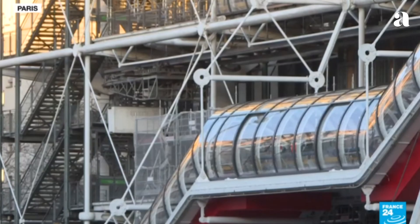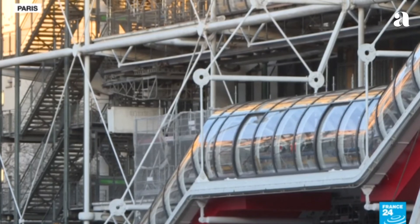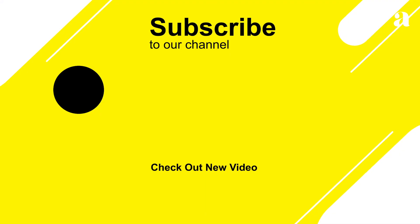This work is currently in the collection of the Pompidou Museum in Paris. Leave us your opinion in the comments about this artwork. See you soon in Art Theory!